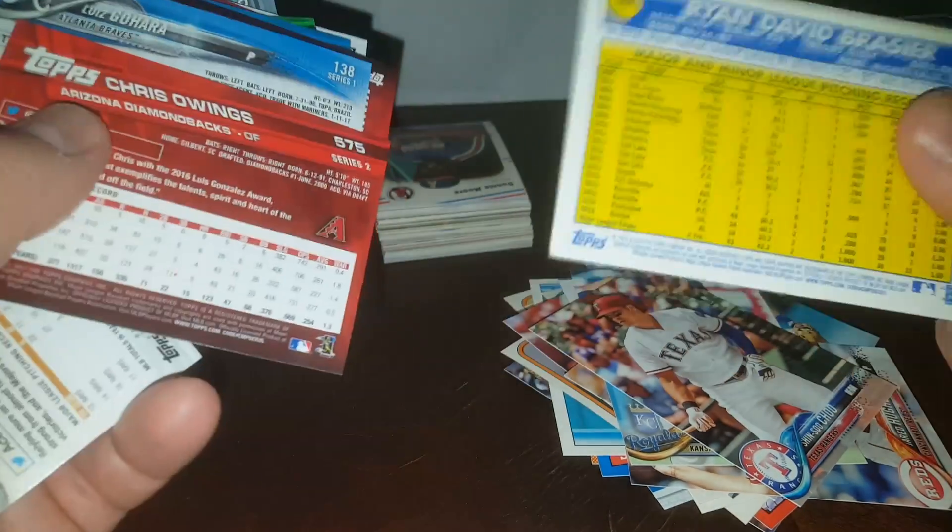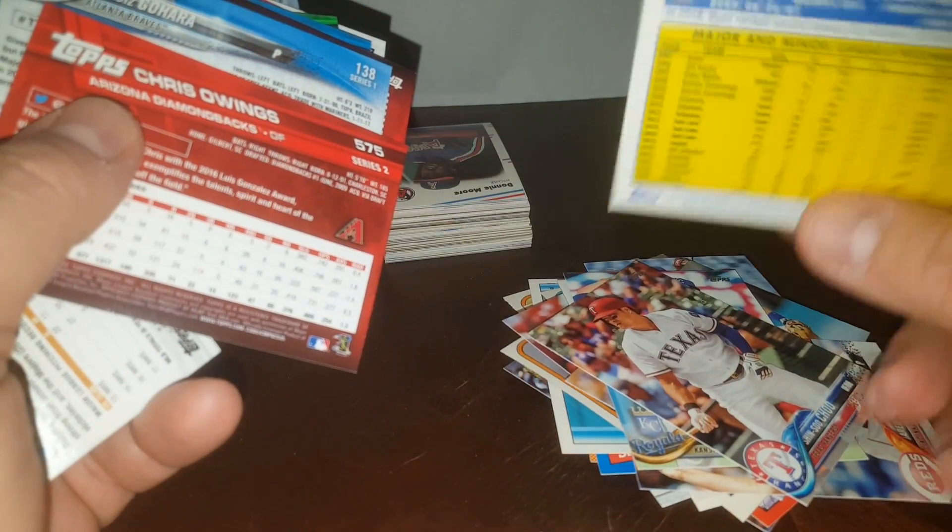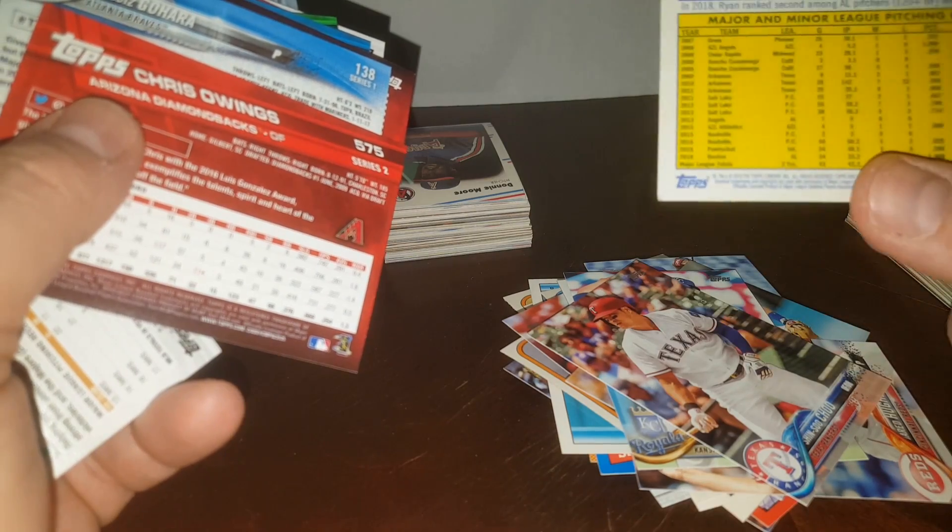Oh, that's interesting — it actually feels like a vintage stock or something. The back of that one felt different. If I get any more of those I'm going to feel the backs. Piazza and Mike Stanley. Let me check those couple out there in that one pile.